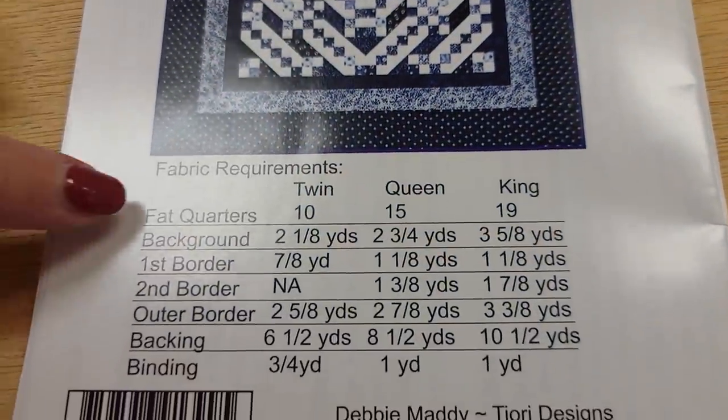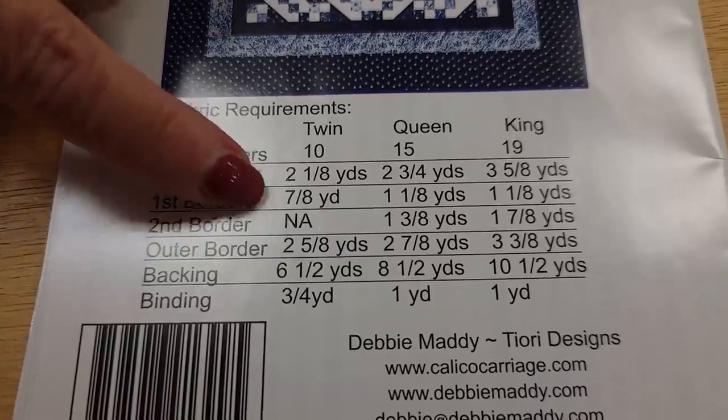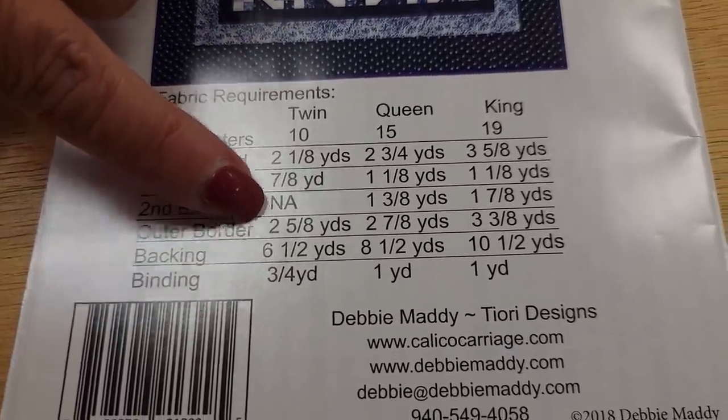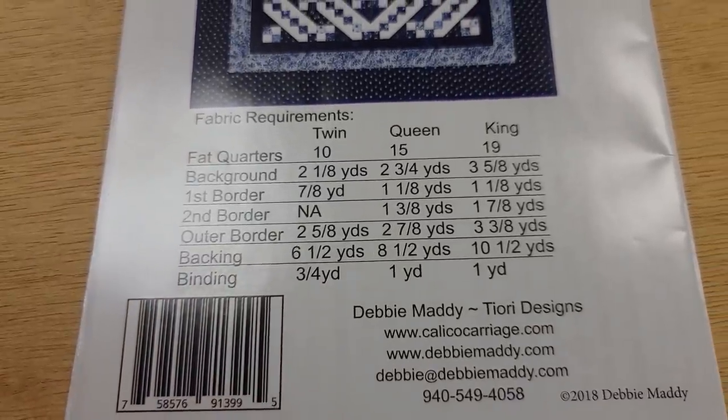So we're going to need ten fat quarters, two and an eighth yards of a background, seven eighths of an inner border, outer border two and five eighths, and then we'll need some backing and binding but we'll talk about those when we get to that part of the quilt.